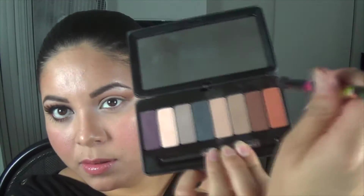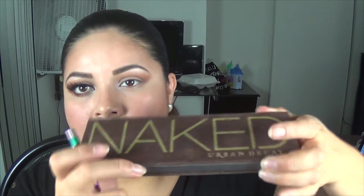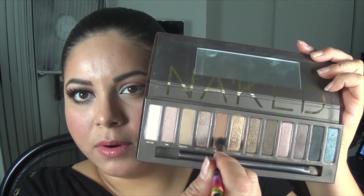Now going back with that brush again and getting this orange color, I'm gonna put this above my crease. Now going back with the Naked palette, I'm gonna put Buck on top of that. You really don't have to do this step — I just wanted a little bit more depth into my eye.